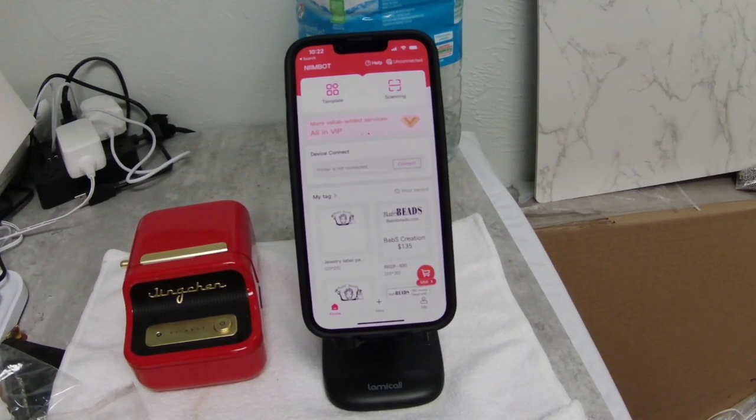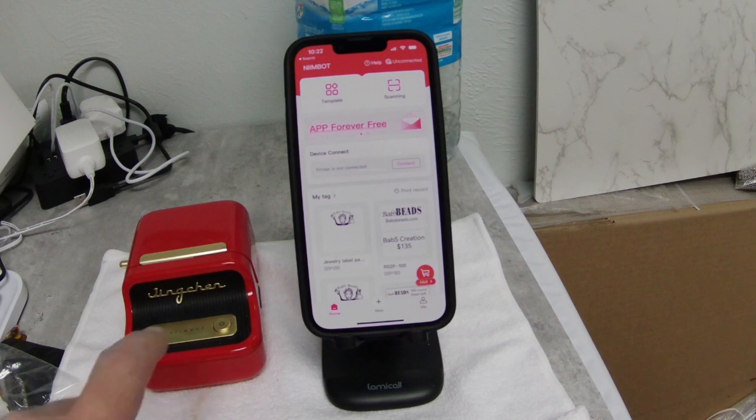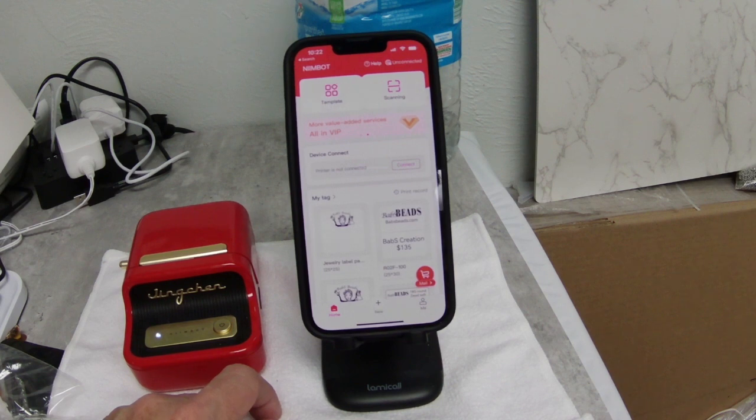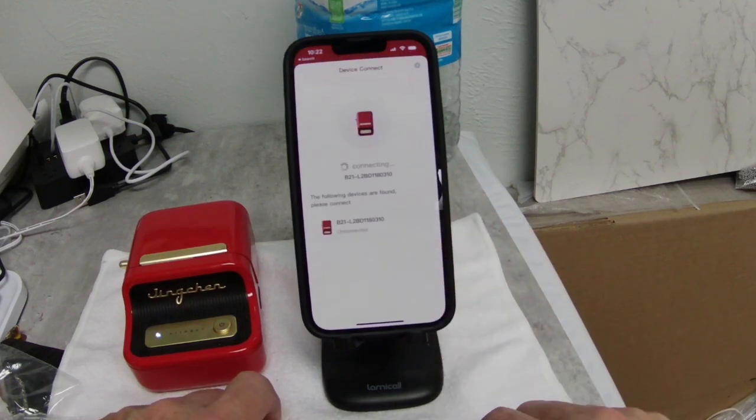This lesson is about how to do a spreadsheet on the Nimba printer. The first thing we're going to do is turn the printer on and have the app up. Now what's going to happen is it's going to recognize and we're going to connect the printer.